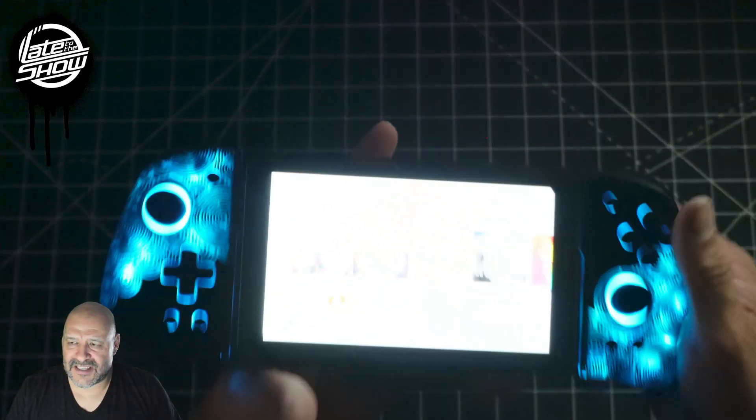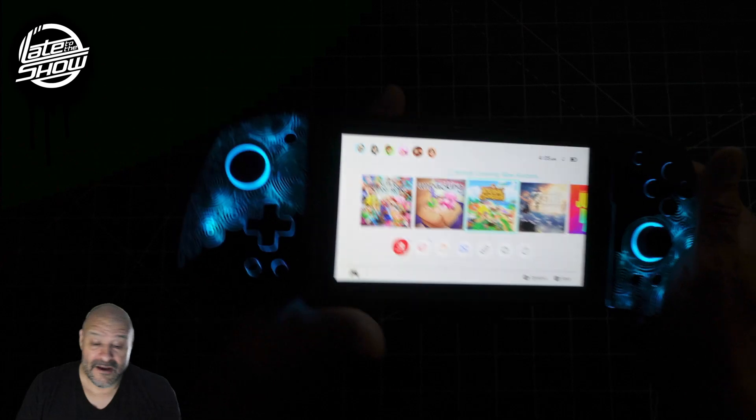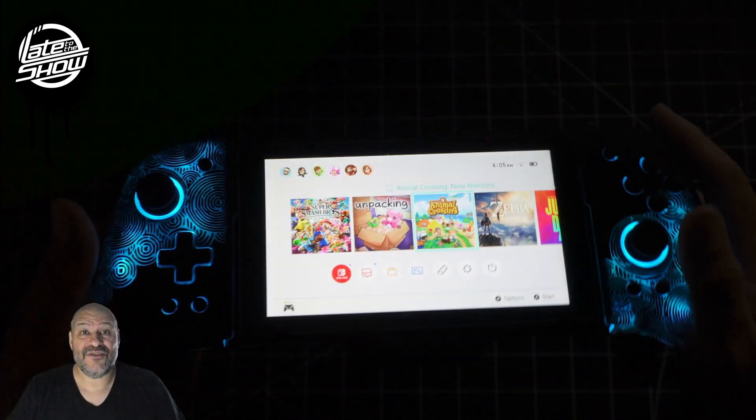It's very simple and versatile. You just slide your Nintendo Switch in and you'll enjoy plenty of hours with this. Hope you guys enjoy the video.